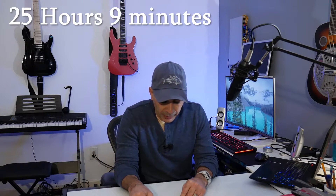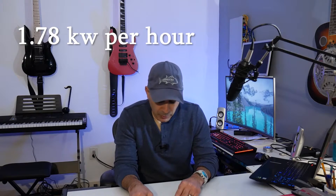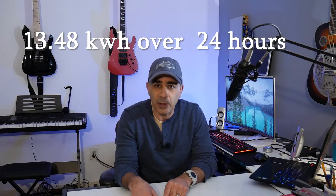So we'll figure out the math on that. We've got 13.99 kWh over 25 hours and 9 minutes — that works out to 1.78 kilowatts per hour. Divide 24 hours by 1.78, and we come out with 13.48 kilowatt hours for a 24-hour period. That's the average: 13.48 kilowatt hours for 24 hours in 32-degree weather, using the tub one time for 20 minutes.